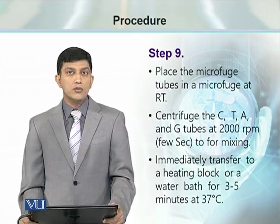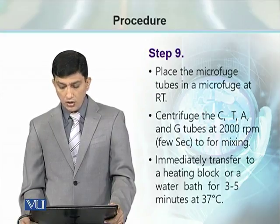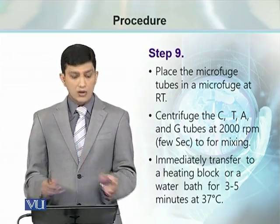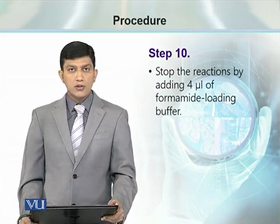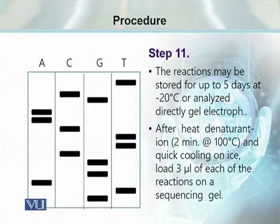Centrifugation is done at 2000 rpm for just a few seconds. Then the four tubes are shifted to a heating block or water bath for 3 to 5 minutes at 37°C. This incubation extends the labeled primer and gives us different lengths of newly synthesized DNA strands. After incubation, we stop the reaction by adding 4 µL of formamide loading buffer. We can either store these four reactions at minus 20°C for up to 5 days, after which results cannot be reliable.